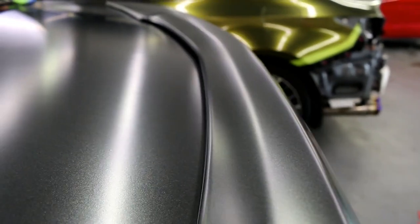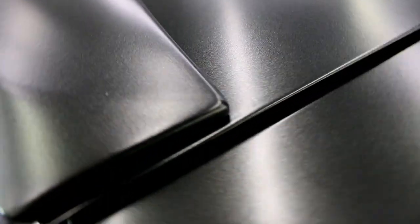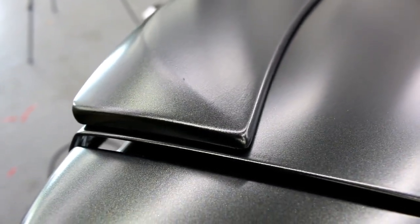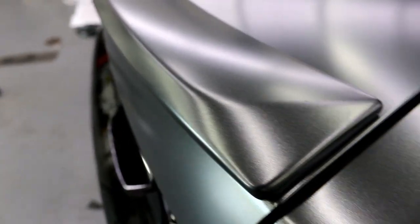Let's check it out all the way down. There's a glue line right there — that's like the only glue line in this entire piece.